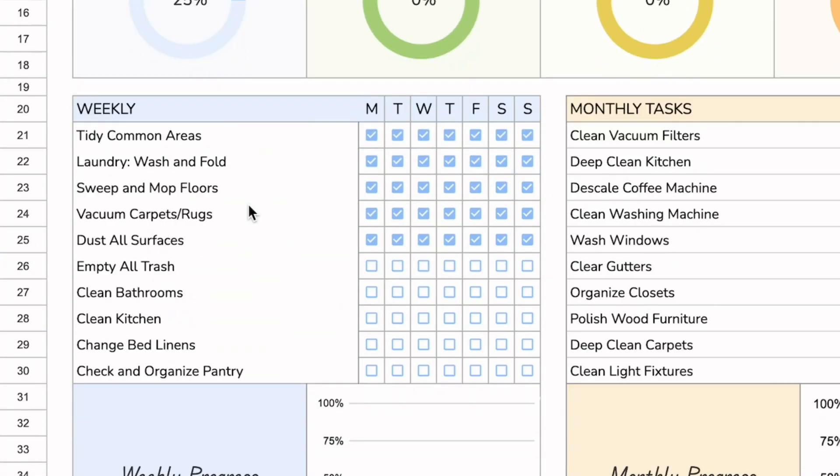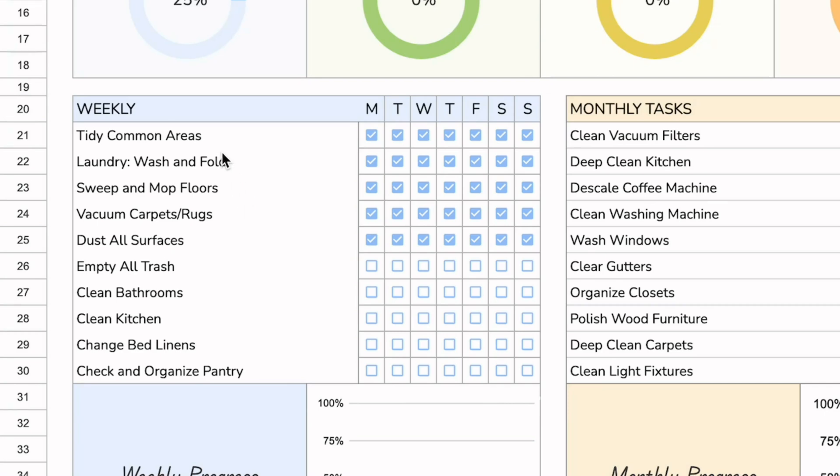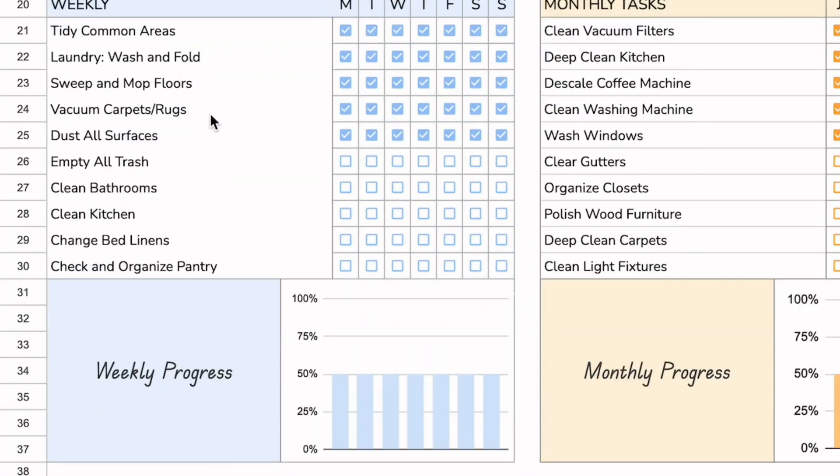The next section is the weekly cleaning checklist. This is for things that only need to be done once a week. There might be some overlap, but this is specifically for weekly tasks, and you can check off the day that it applies to.